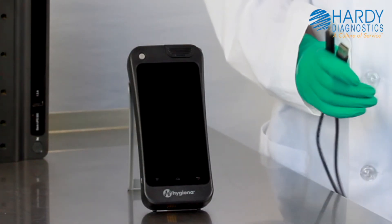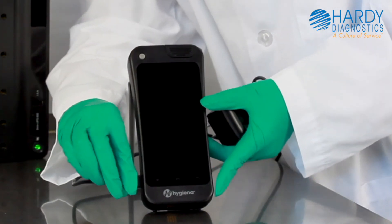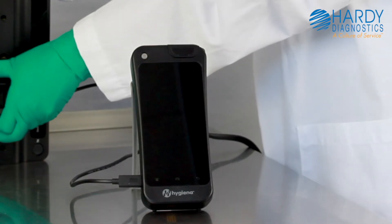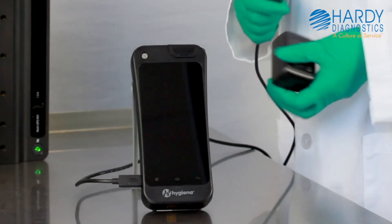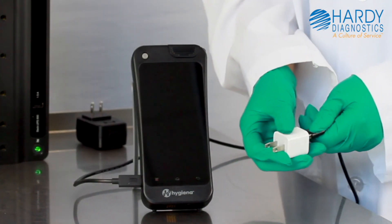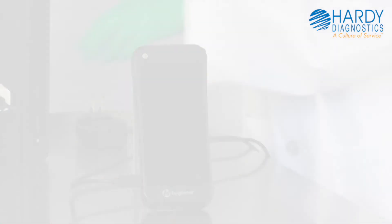Troubleshooting. If you followed the previous steps and you're still having trouble, take a moment to confirm that the cable and wall adapter you're using function correctly. To troubleshoot if the wall adapter is working properly, try plugging the USB-C cable into another wall adapter such as the one you used for your iPhone or Samsung smartphone.